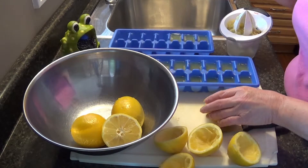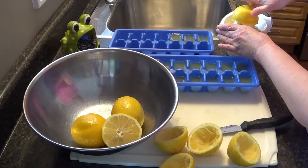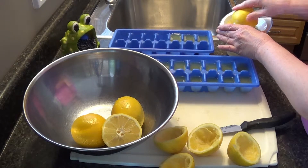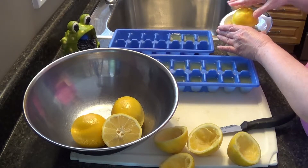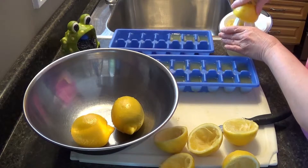The reason I do this is I prefer freshly squeezed lemon juice over lemon juice that comes in a bottle from the store, because the one from the store almost always has sulfites and I'm trying to avoid preservatives like that.